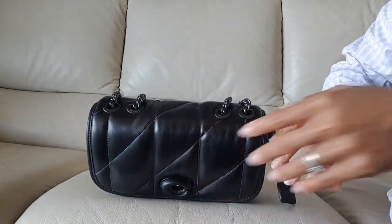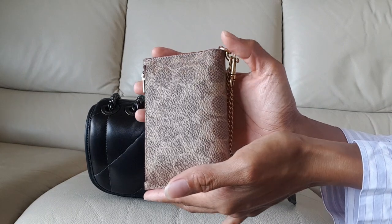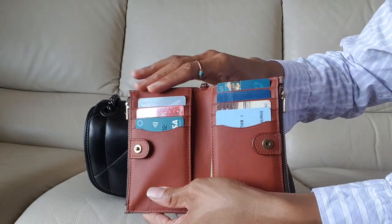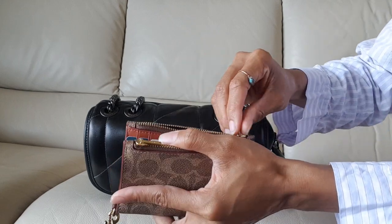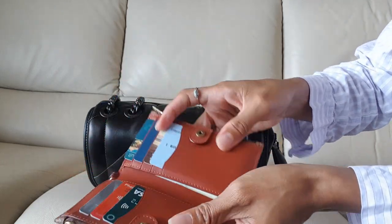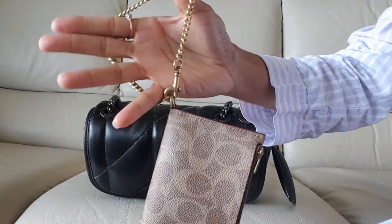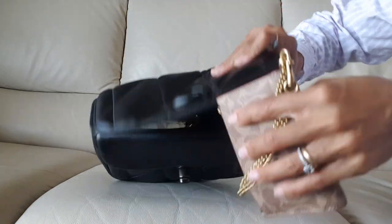Next is this card case holder that I also purchased from Coach Outlet. I saw it in their Coach Reserve section and thought it was cute and pretty. There are eight card slots and two pockets. In one pocket I put extra cards and all my membership cards, and on the other side I keep some cash notes. You still have two more slot pockets as well. It comes with a chain so you can use it as a wristlet — pretty, isn't it!